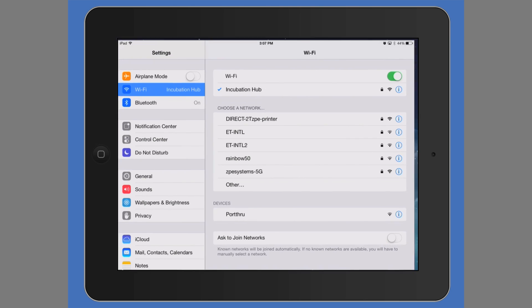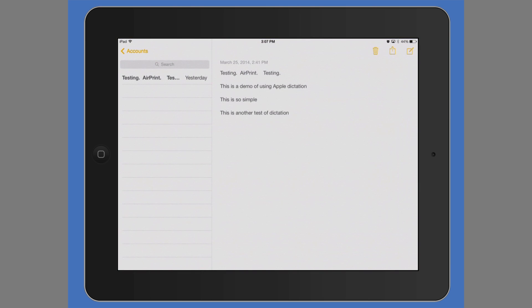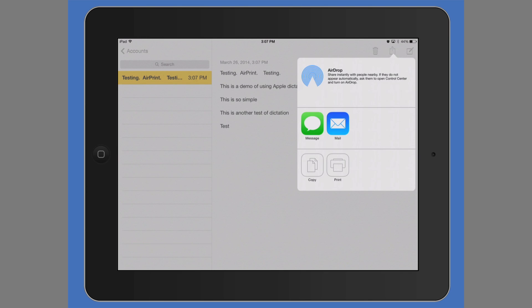We go back to the home screen. Let's say we want to print out some notes. You select the second to last button on the top right-hand side, then select Print.